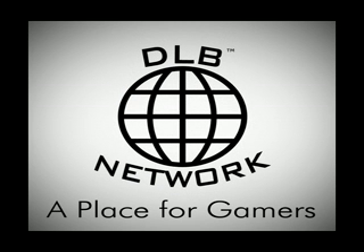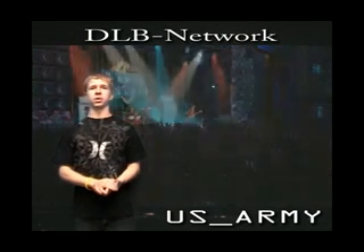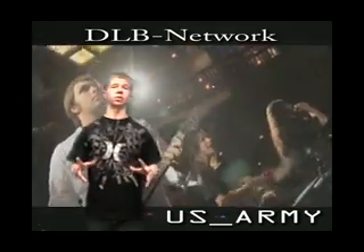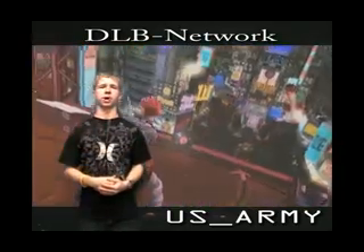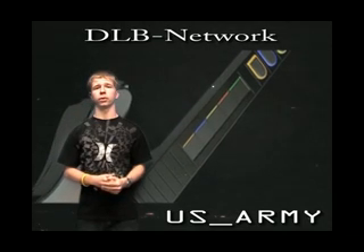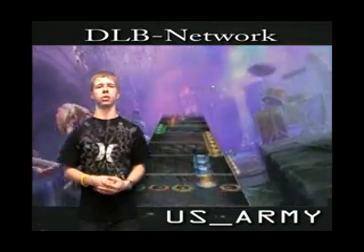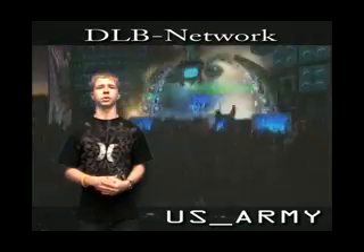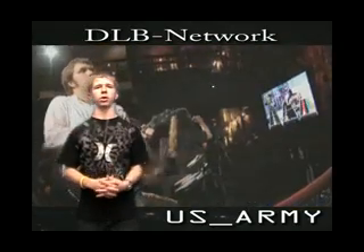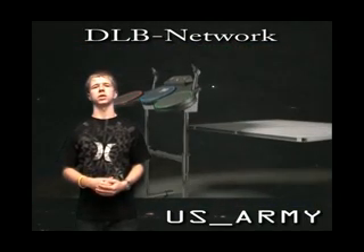DLB Network, a place for gamers. Hey guys, what's going on? It's me, US Underscore Army again, and I'm here with a big review — two in one — buy, rent or pass for both Guitar Hero World Tour and LittleBigPlanet. Guitar Hero World Tour I tested on the PlayStation 3, but it's available on PS3, 360, and Wii. LittleBigPlanet is a PS3 exclusive. I'm part of the DLB Network at DLB-Network.com, where you can see all my reviews and everything else. So, right into it — I'm going to start with Guitar Hero.